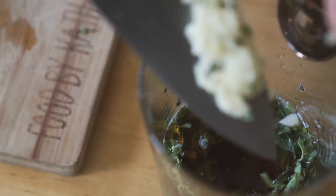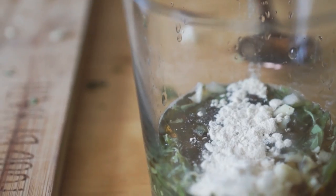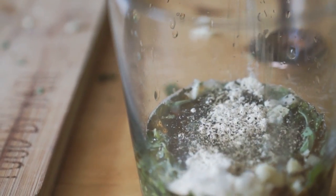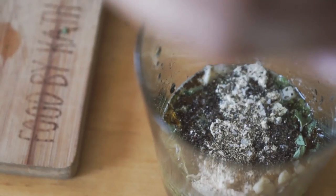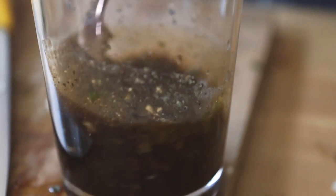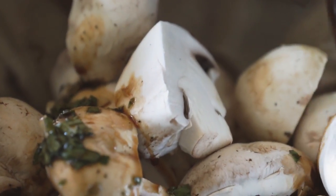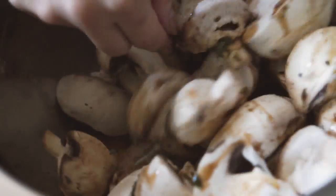Then you're going to finely mince one clove of garlic and add that to your dressing as well. A teaspoon of onion powder and some salt and pepper. Mix that all together and then just pour that over your mushrooms, tossing them to make sure they're coated everywhere. Set them aside for about five to ten minutes so they can absorb all those delicious flavors.